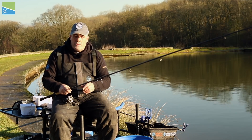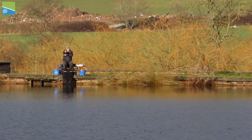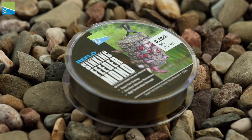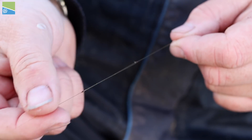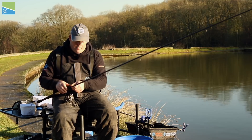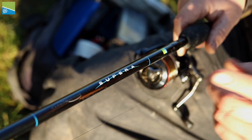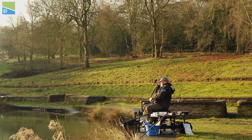Let me go through the setup I'm using today. I'll start with the reel — this is a 5000 Centris, absolutely bang on. I'm fishing quite a distance today, so try and aim for a 5000-size reel. On there I've got five-pound sinking mono with an eight-pound shock leader. Another really important thing is your feeder rod — I've got an 11.6 Sapira, absolutely bang on, can cast a big feeder a long way, especially with that eight-pound shock leader.